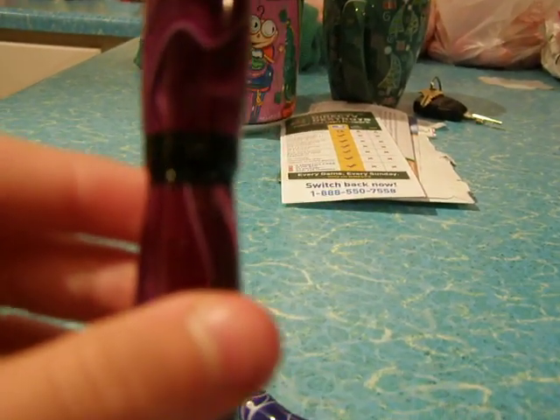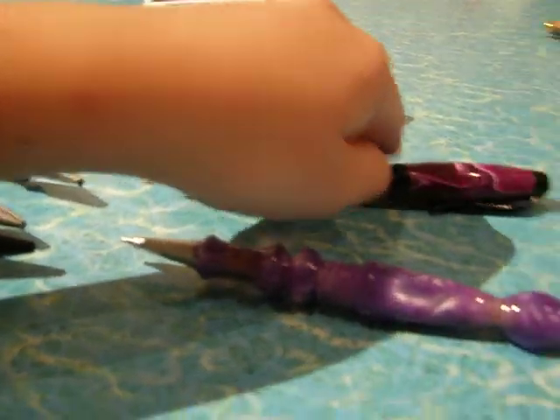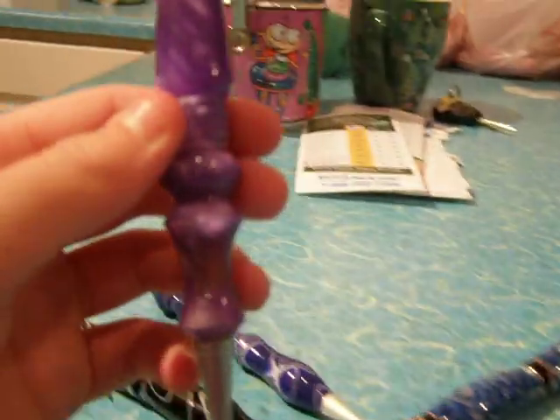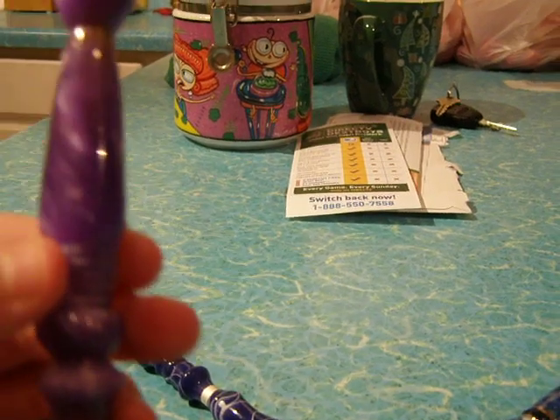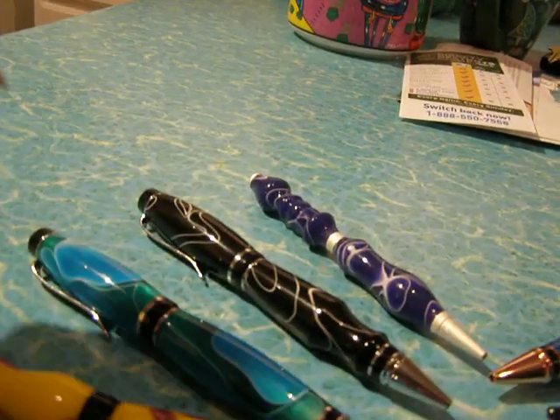And one that's been around for a long time. Looks like lightning again, and it's purple. The last plastic one is just a really light purple one that you click instead of twist.